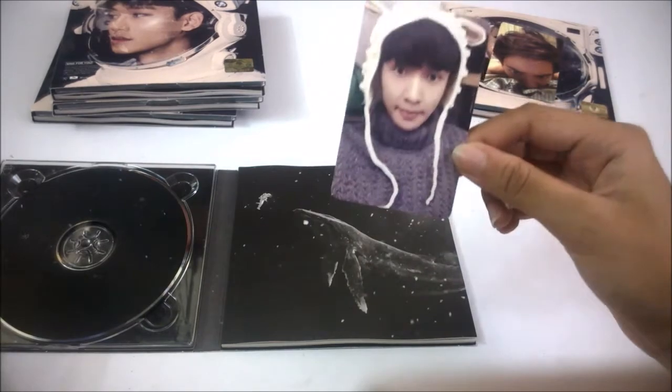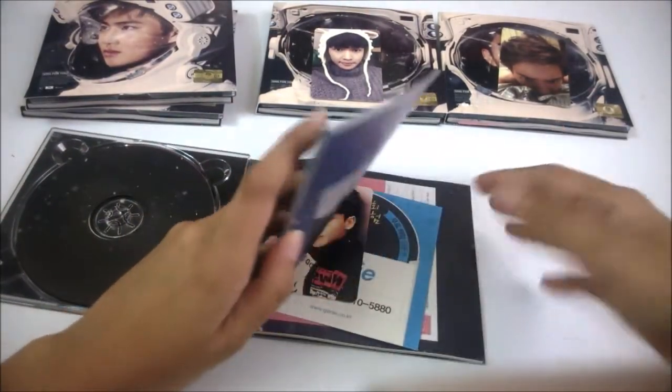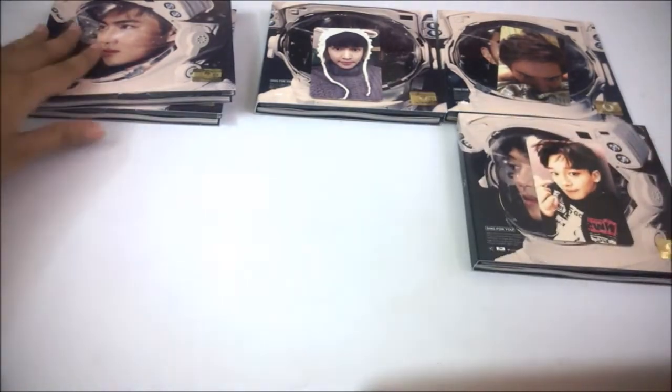Frankly speaking, I've never gotten a Xiumin photocard in any of my actual albums. I really wish to get his at least once, please. Moving on to Chen — I got Chen's photocard in the Chen cover! This is really cool.